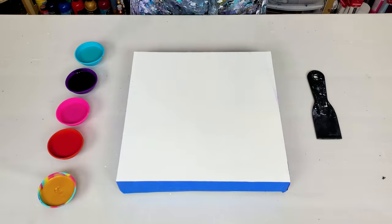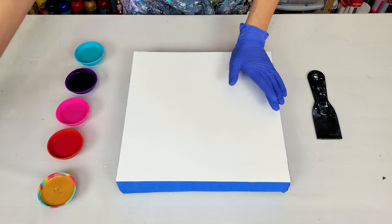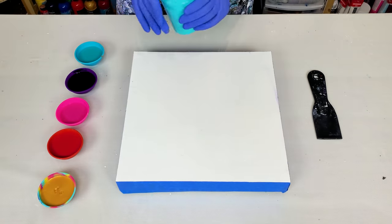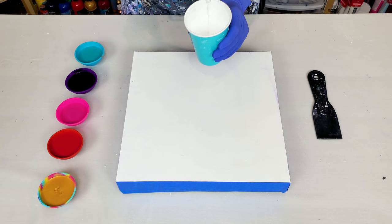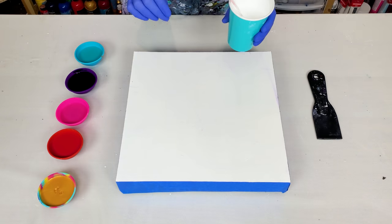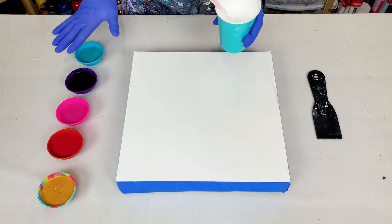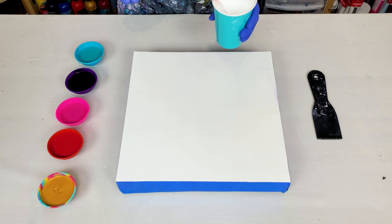Now let's get started with today's dutch pour. I'm working on a 12 by 12 wood panel. All of my colors are mixed with paint and water only to a very fluid consistency. I will include more details about the proportions and the brands of the colors in the description.